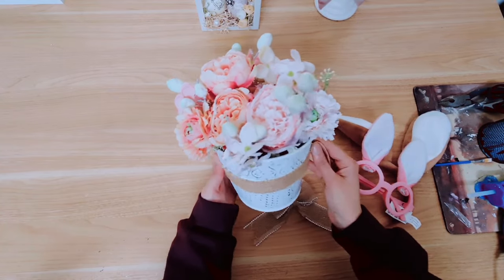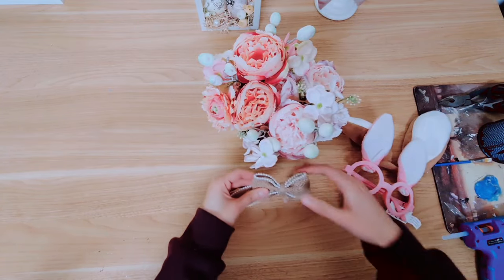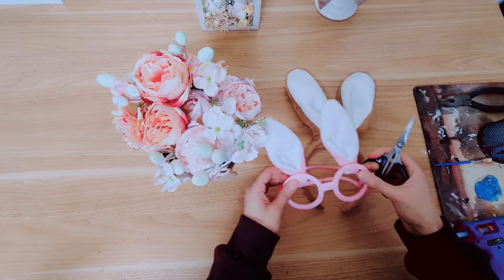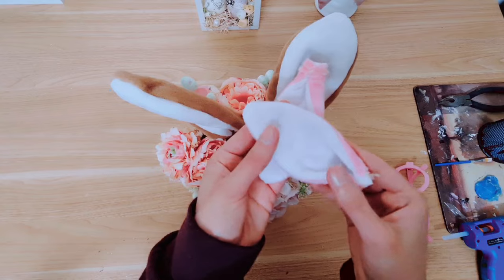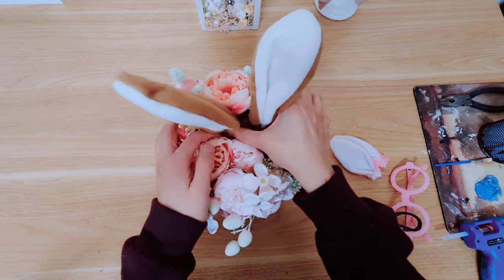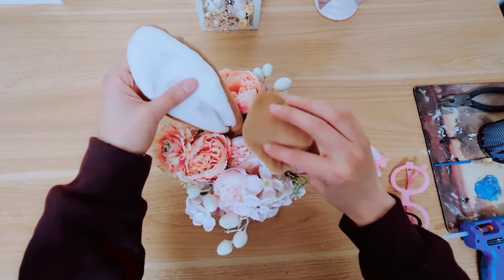Now we can start arranging it how we like. Once you've got your flowers how you like, you can decorate the pot — I'm going to hot glue the trim and then the bow in the center. I need to see which ears go better, so I'm just going to cut the ears off the glasses first. These ones did not go — they were too small — so I've just placed the headband straight in and I'm pushing it in. Then you can arrange the ears however you like: you can have them fluffy, you can have them standing, or you can do one standing and one fluffy.